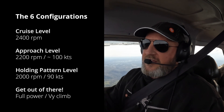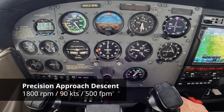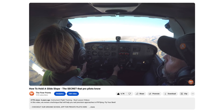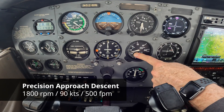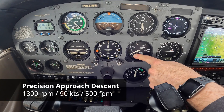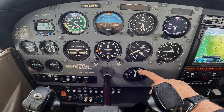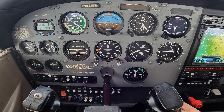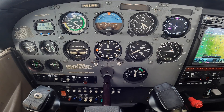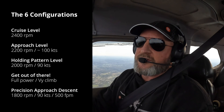The only two left are the descents: precision approach and non-precision approach. For a precision approach, we do a 90-knot, 500-foot-per-minute descent. We slow first to the speed, pivot around to the speed, then pitch for 500 fpm — that's our primary pitch indicator — and power to our speed. I knew that 1800 RPM was going to be approximately where I needed to be for this 90-knot, 500 fpm descent. I went directly to 1800 and look how close we are to that configuration.